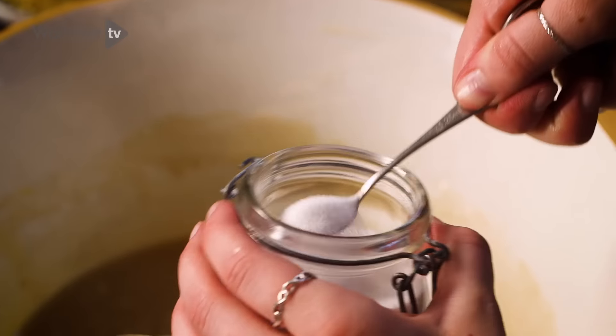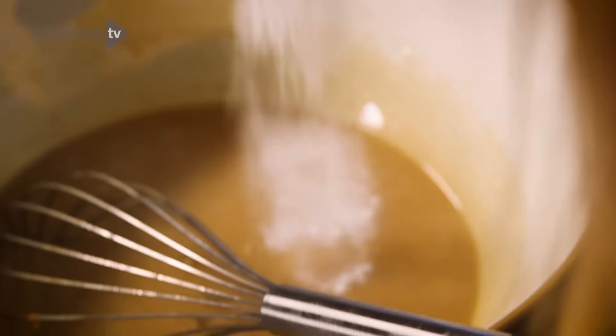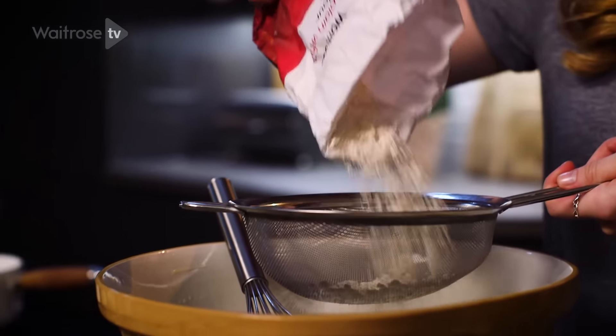Next add a quarter of a teaspoon of salt, then add your baking powder. After that, add about two thirds of your flour and sift that in.